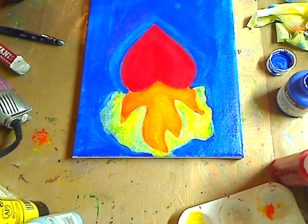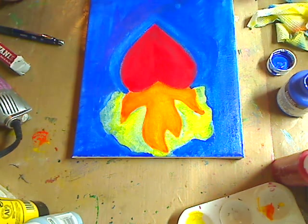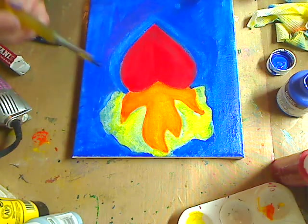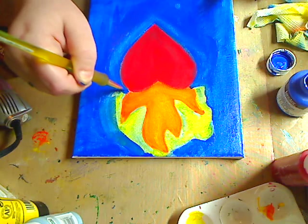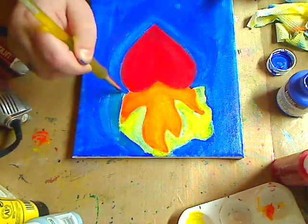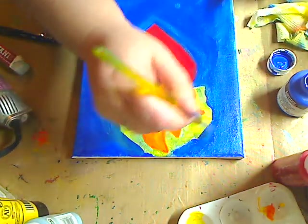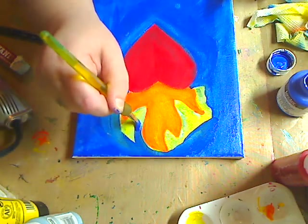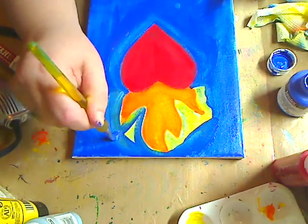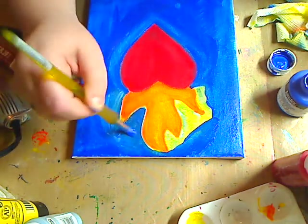I think when I do a journal page of this, I'm going to do it this way because I really like it, but doing it as an afterthought was not a good idea. You see what I'm saying? Are you picking up what I'm putting down? Here she goes again for the 30th time painting over her flames because she is psychotic.